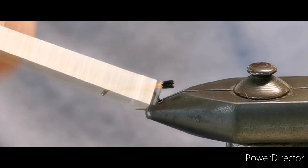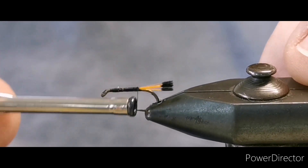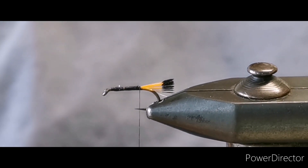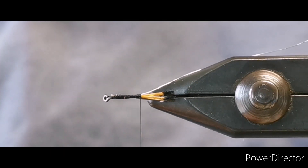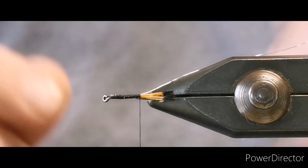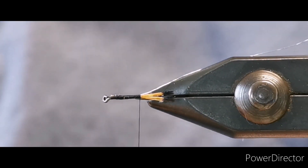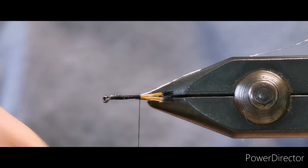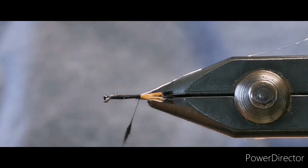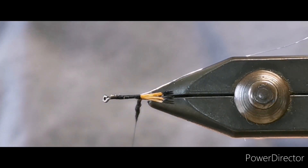Run your thread towards the rear of the hook, taking your time to secure down our tail where we want our dubbing to start from. What I do is turn the hook 90 degrees in the vise — the reason is it keeps the hook point on my side and it's easier to see when dubbing forward. Take your pinch of dubbing, tease up the slightest amount and dub that under your thread.